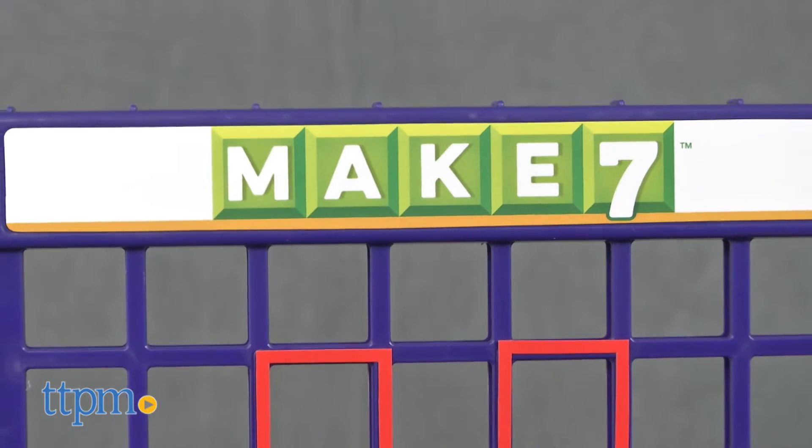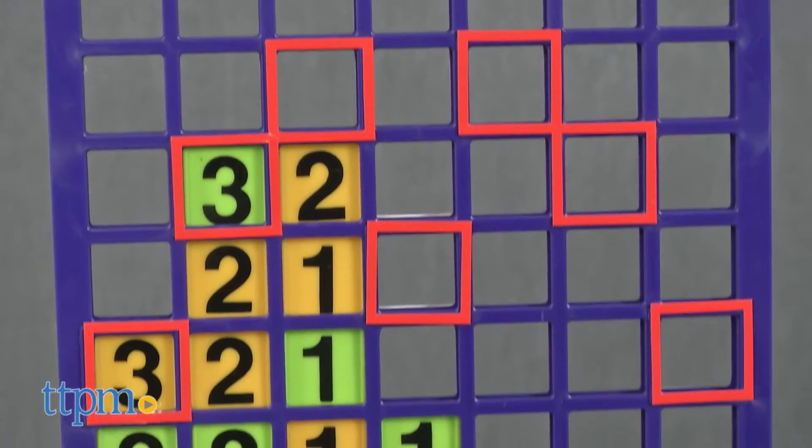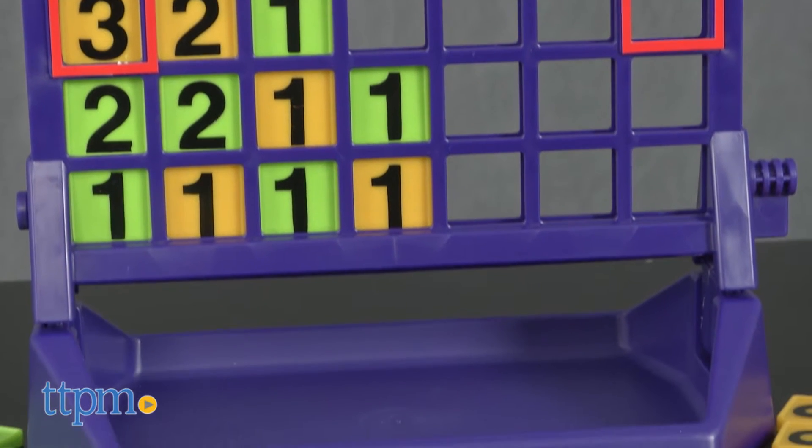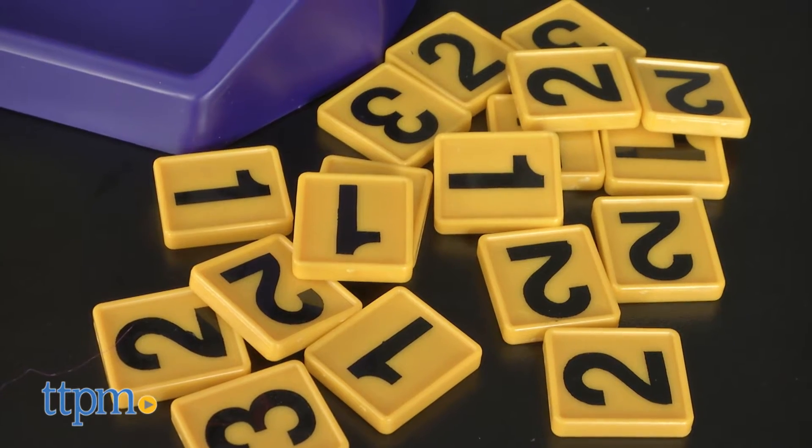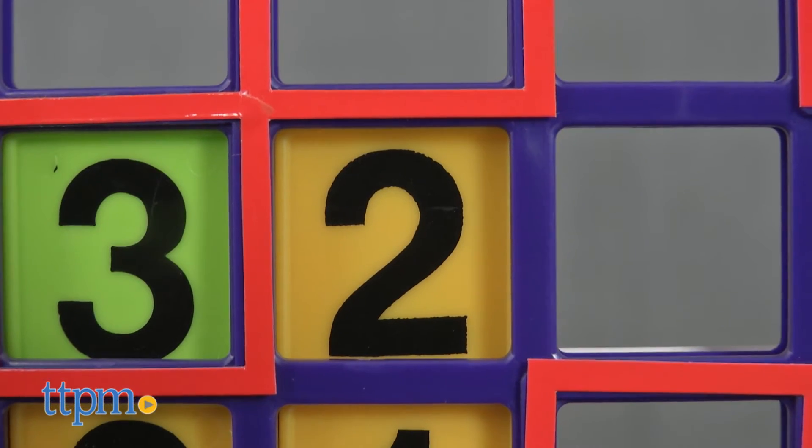In this game you drop your colored tiles into the game unit, but each of your tiles has a one, two, or three on it, and you've got to create a row of tiles horizontally, vertically, or diagonally with numbers that add up to equal seven.